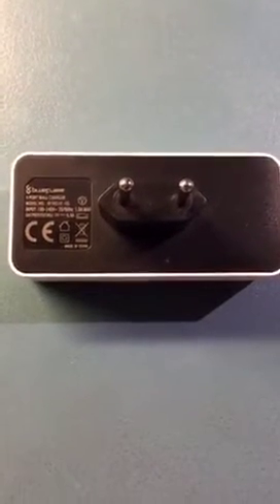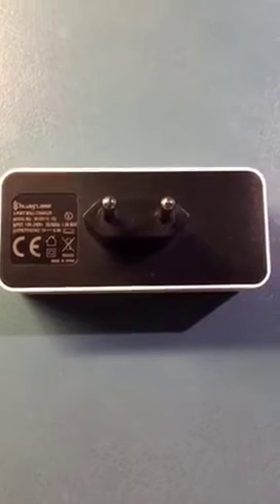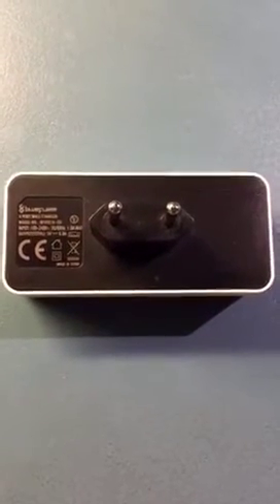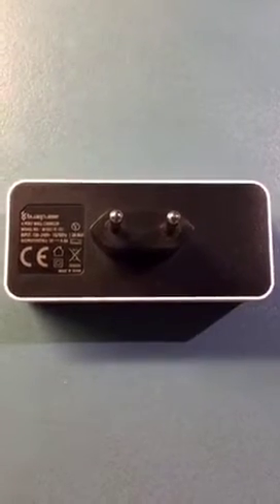Hey guys, welcome. Just a small tip for you guys. We all have iPhones, iPads and whatever stuff, and we all need to charge these. The problem with a lot of chargers, especially for iPhones and iPads,